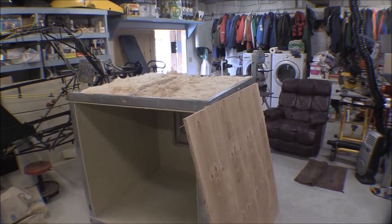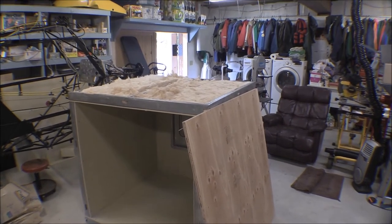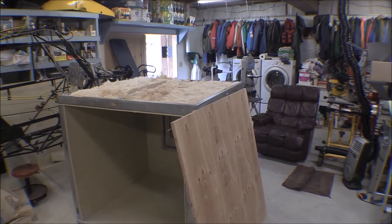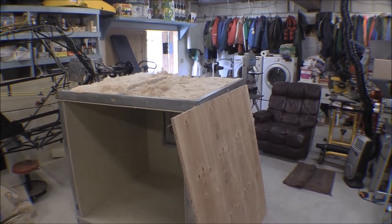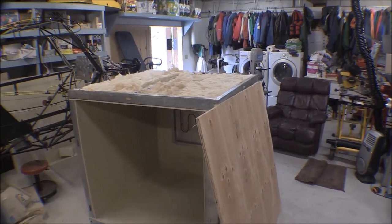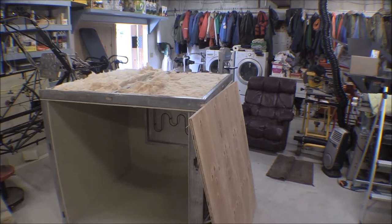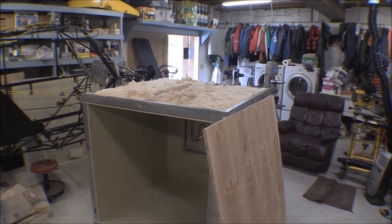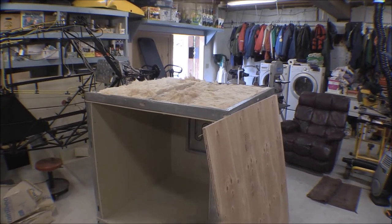This thing is big enough and heavy enough that if I have to move it around I'll probably have to do it with a forklift, and that three-quarter inch plywood will make a good bottom for the forklift to go up on without tearing things up or punching through. Sheetrock wouldn't work very good for that, and neither would the eighth-inch tempered hardboard I was thinking about using.